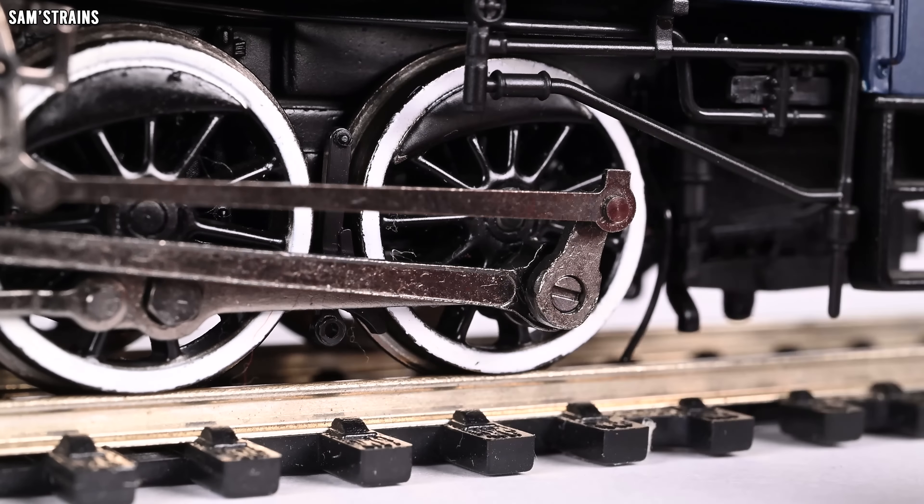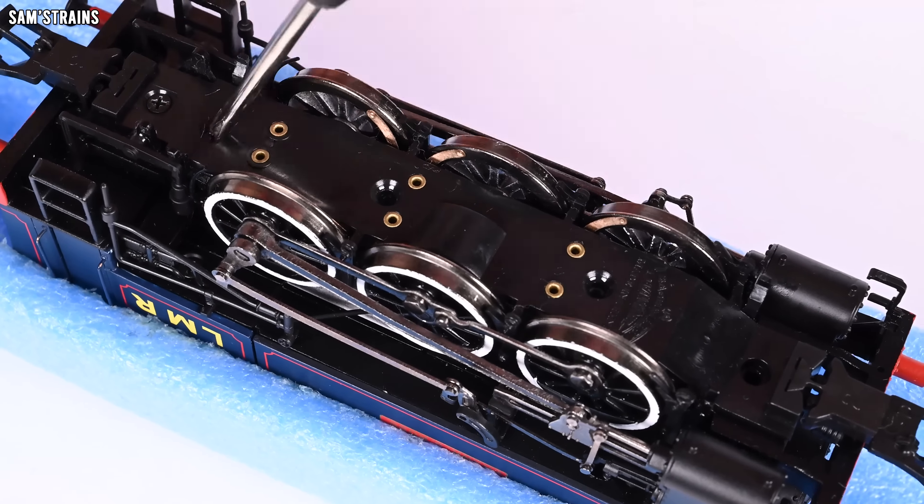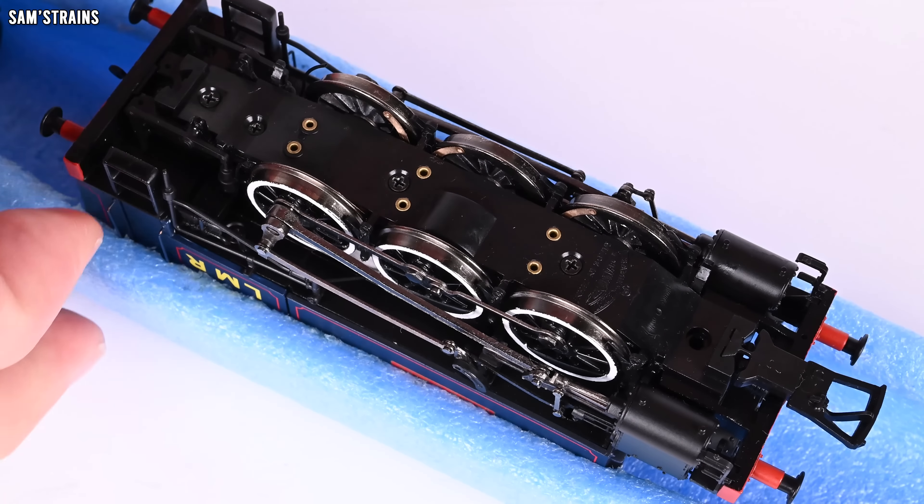First of all, it has all-wheel pickup, and as you can see the pickups are wiper pickups that actually follow the curved profile of the wheels, which means you can't see them from the outside of the model — which is great. The base keeper plate is held on with screws, and pulling these screws out allows you to completely remove the base keeper plate so that you can clean the pickups and such. In real life this loco was driven by the rear wheels, but here in model form it's driven by the centre axle, which just works a little bit better in model form because the models are less likely to jam up this way. We've also got proper separate bearings on the driving axles, which is really good to see — that's a quality feature.